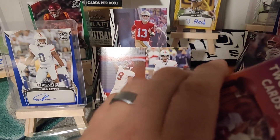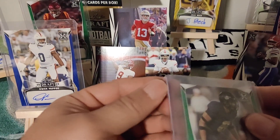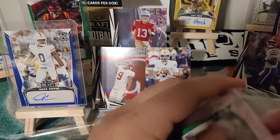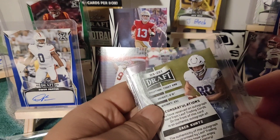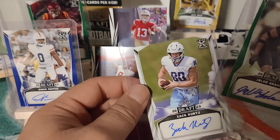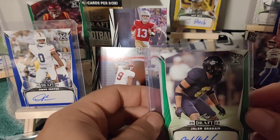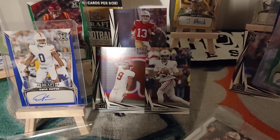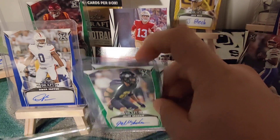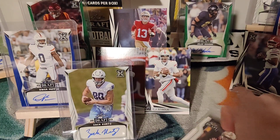Hopefully we pull a massive card — a CJ Stroud auto or something like that. Let's see who we get here: Jaylin Graham and Zach Kuntz. Zach Kuntz is a tight end — not bad, I've heard of him. Buffalo drafted him I believe, grabbed him in the second round. There's Jaylin Graham — not sure where he ended up. And Brock Purdy again, just a different style.